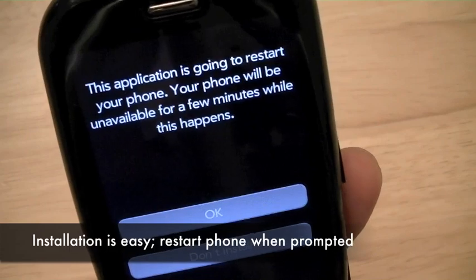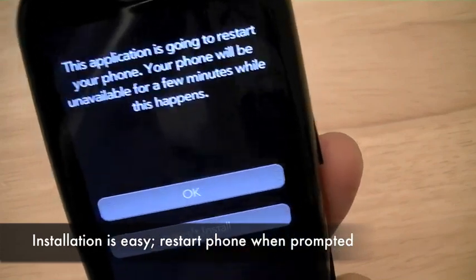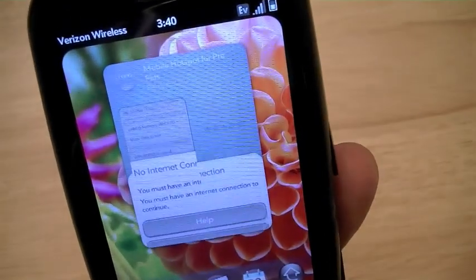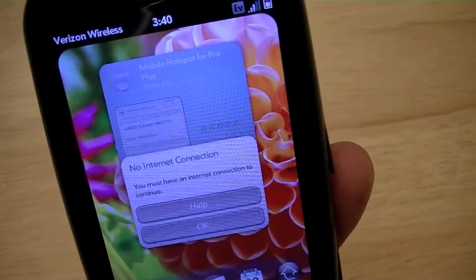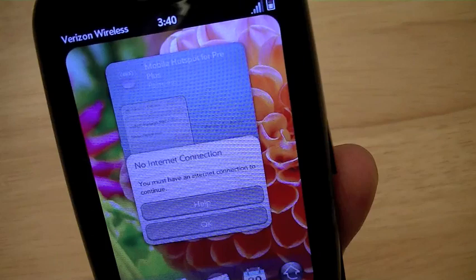Now the app is asking permission to restart the phone, which then you can go ahead and launch the app after the phone reboots. I'm going to go ahead and shut off the camera now and wait for the phone to reboot, and then we're going to pick it up after the phone reboots again.